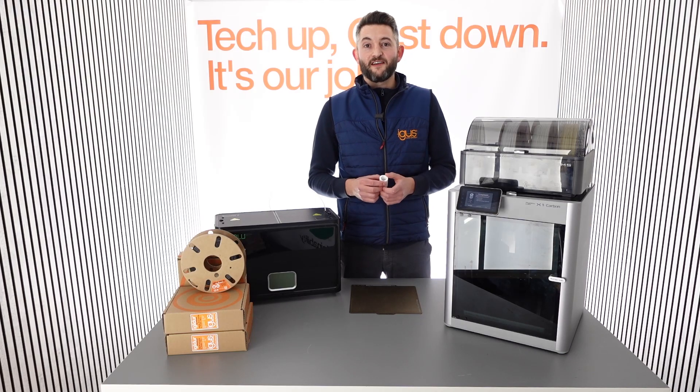And that's already it. If you follow these simple steps, printing of IGLIDOR i150 will be very easy and your project will be successful. Thank you for your attention.